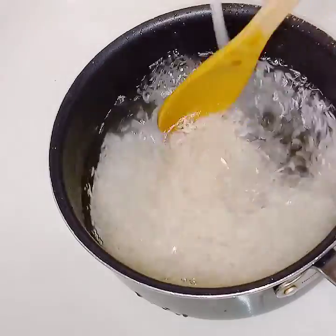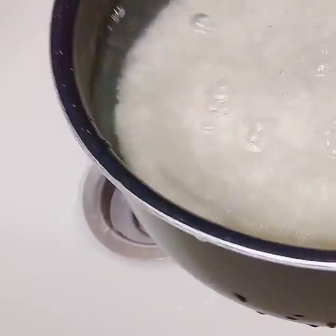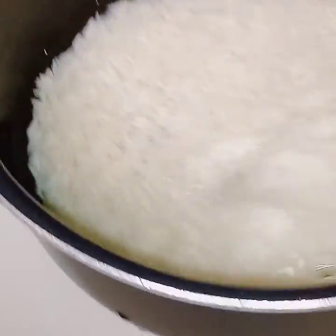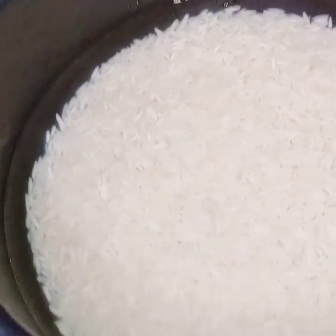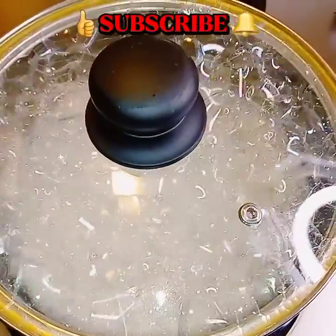Now it's ready to go on the stove to be cooked — it only took two rinses. I put too much water in, so I'm going to pour some out. You don't want too much water. You can add more, but it's hard to take water out, so just put enough water to cover over it.